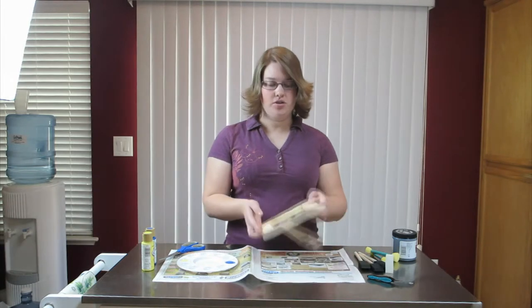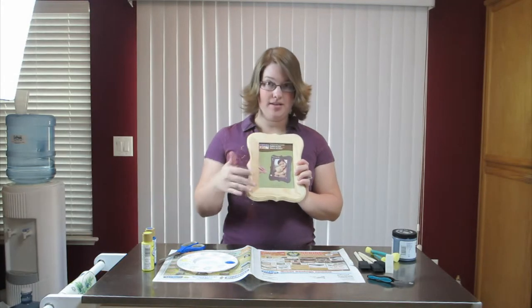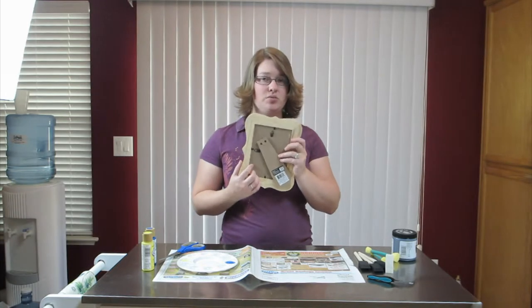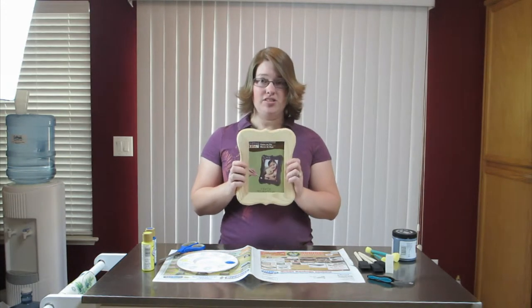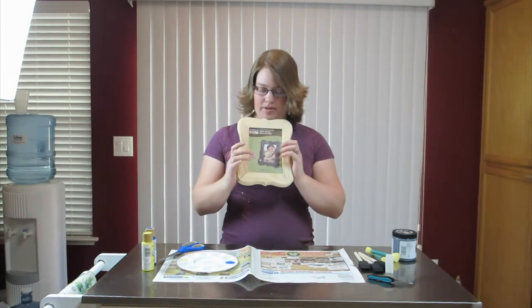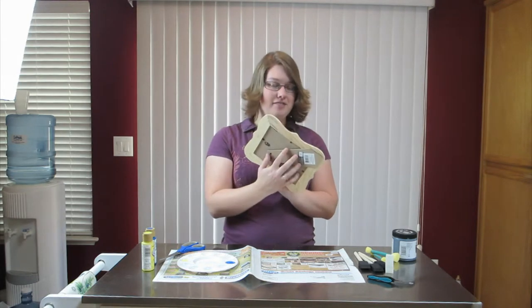We're going to make a chalkboard frame and basically what we're gonna do is paint it. I was only able to get the back part off, so instead of doing it in two separate parts we're going to do it all together. I do suggest that you take the back side off so you have the front glass part available for doing the chalk part separately from the actual frame part. In this case we have to do it all together because I can't get it off and I don't want to break it.